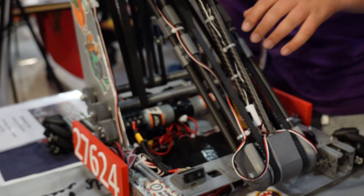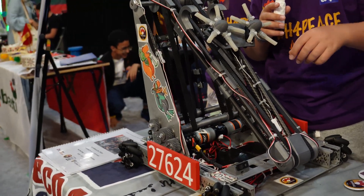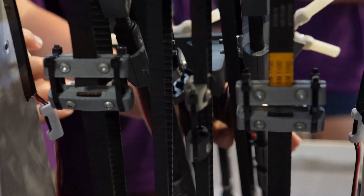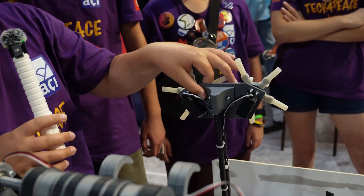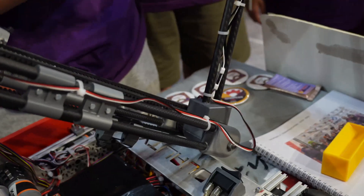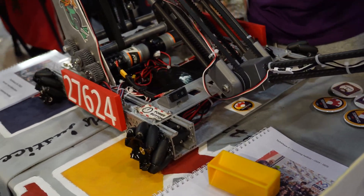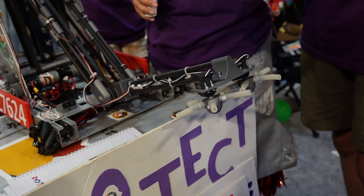Our robot starts in this position. When the match starts, we have an autonomous that puts two samples into the high basket. In teleop we get 9 to 12 samples into the high basket — that's really solid. Our tactic is to keep the arm tucked while moving so we don't hit anything, because it's 3D printed and breaks instantly if we hit something — we have reserves. The intake is designed in two separate parts so you can easily mount it on and off. When it's time to intake, we bring it down and it sucks up really fast. Because of the flexible material, if a sample is nearby it catches it and turns it around and takes it in.